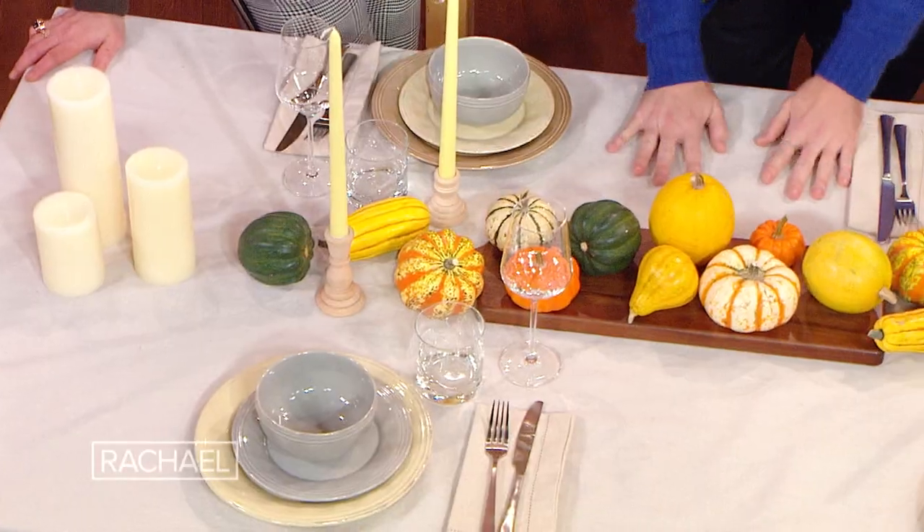I love that. That's smart. I always like getting base decor that you can use for any holiday, because I don't have the room. Some people might have the room to store all that stuff, but especially living here in the city, I don't. So I like a nice neutral base — neutral dishes, a neutral tablecloth.